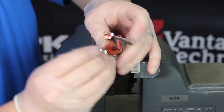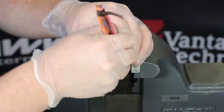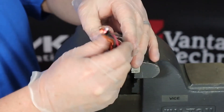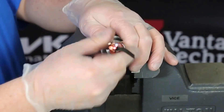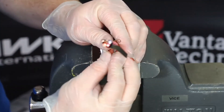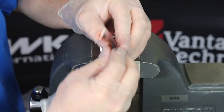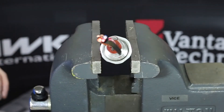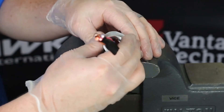Continue to add compound to the potting chamber around the conductors as shown here. Visually inspect the potting chamber to make sure no compound is visible on the cable, as this is part of the grounding path. If all clear, place the entry component back on carefully. Try not to disturb the conductors.